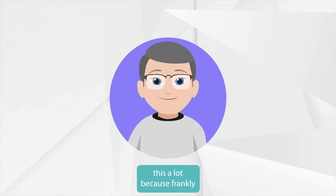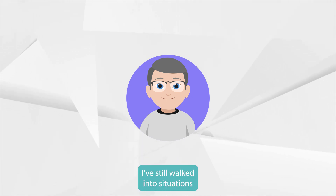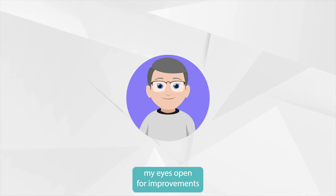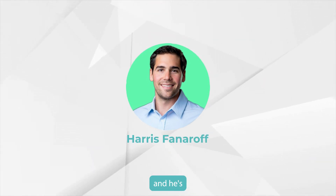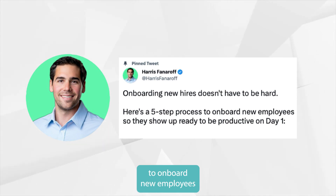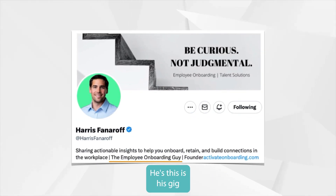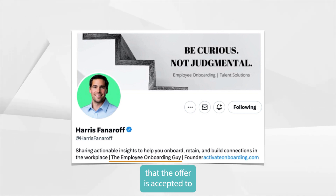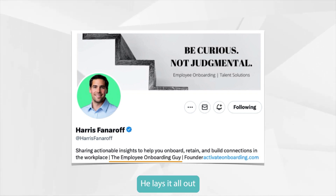I've been thinking about this a lot because I've worked at a few companies and have had all those jitters myself. Even as a seasoned managerial professional, I've walked into situations I wasn't sure about. I came across this guy on Twitter — his name is Harris Fanaroff, the 'onboarding guy.' He had a pinned tweet with a five-step process to onboard new employees so they show up ready to be productive on day one. His focus is that window from when the offer is accepted to about a week or three in.